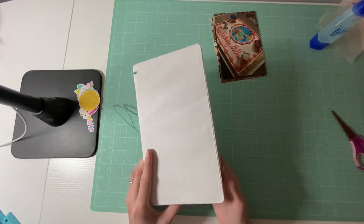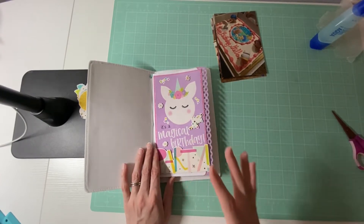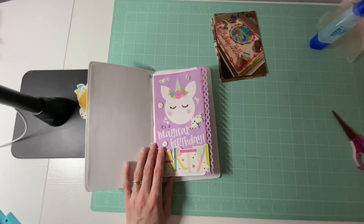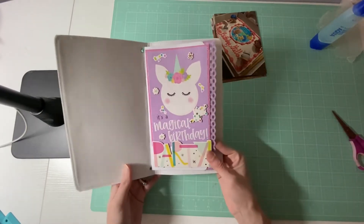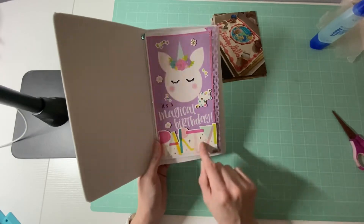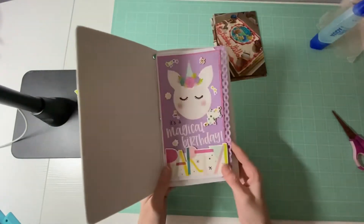It's been a while since I've done any kind of project like this. I am using the Magical Birthday collection by Simple Stories, and I'm trying to use this whole thing — there's no going back. I am ready to use all of it up and just have fun and create. Sometimes I hold myself back. I did create the first page and it's just saying it's a magical birthday and birthday party. Even though this wasn't the theme for the birthday, I still feel like the colors go really well with what I am working on.